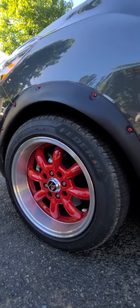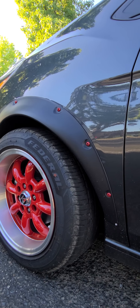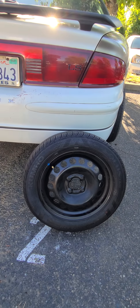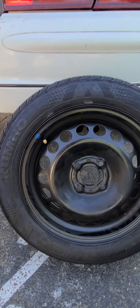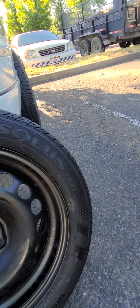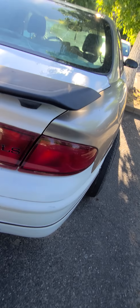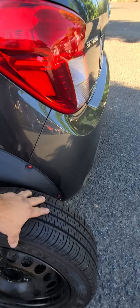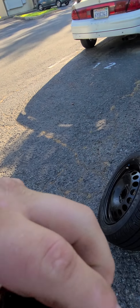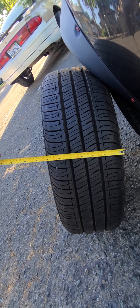I got these tires, and the problem with aftermarket tires is they're wider. This is a stock tire — the stock tire for the Spark is a 185/55 R15. As you can tell, that's about a seven inch tire. The problem with aftermarket tires is they're really wide — this tire is damn near nine to ten inches.